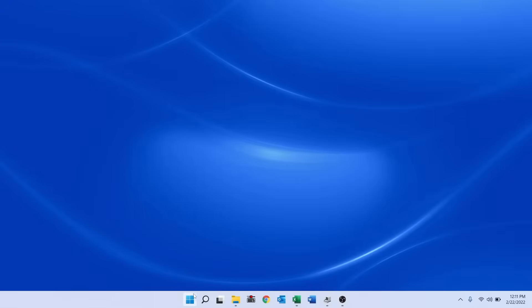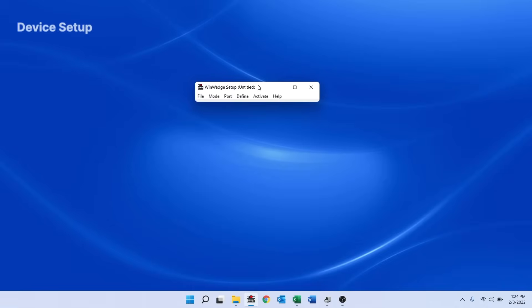When I run WinWedge from the Start menu, it opens in Setup mode. The first step to setting up WinWedge is to configure it to match the COM port settings for my balance.